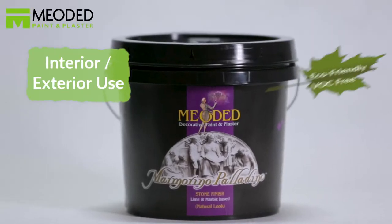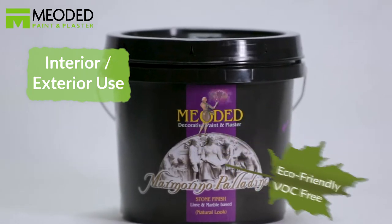Marmarina Palladino is a low-sheen, lime-based, medium-grain marble plaster used for creating a variety of stone finishes, from old-world distressed looks to contemporary smooth finishes.